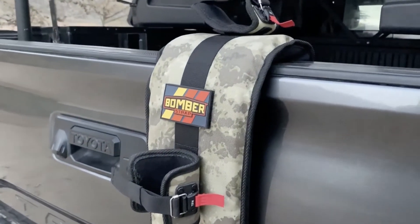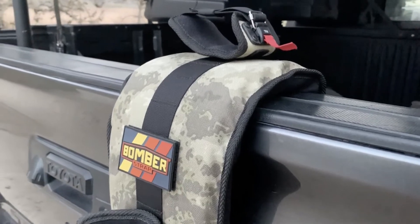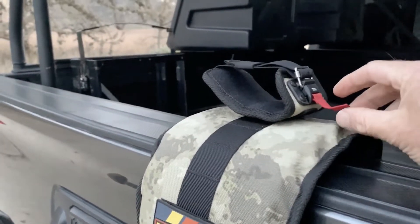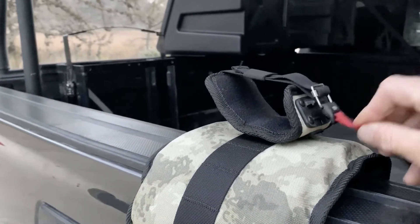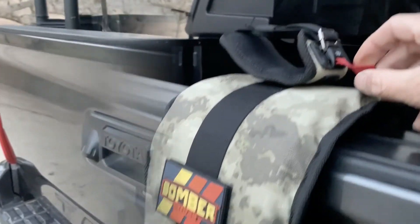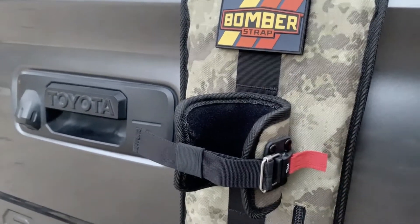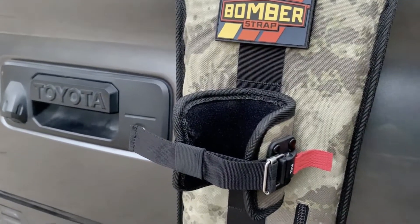The Bomber Strap offers many unique features such as its universal design, which allows it to fit over any size tailgate. It also comes equipped with a down tube strap and Fidlock buckle, which is far superior to Velcro, and an exclusive fork strap which is responsible for securing the fork of the bike, preventing the fork from sliding off the pad.